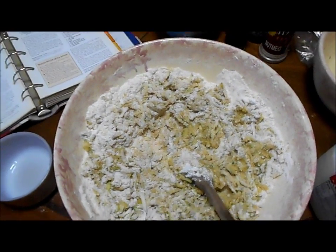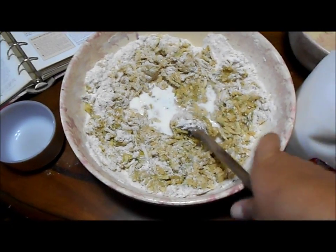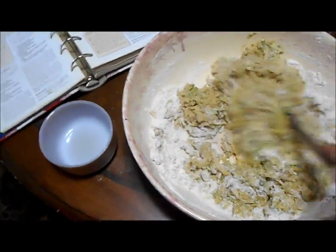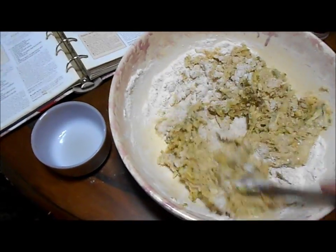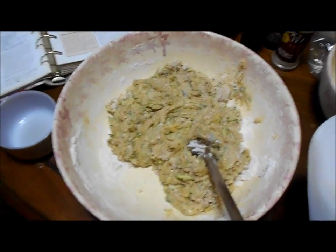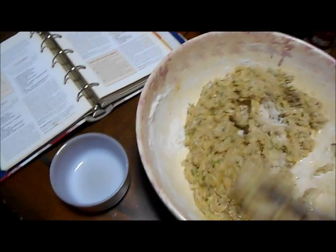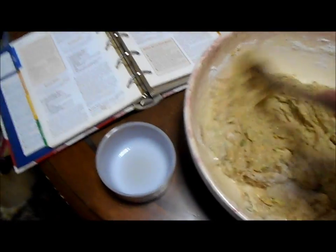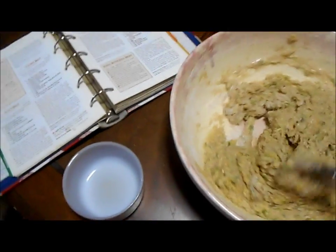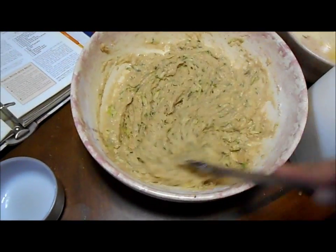I've mixed the wet ingredients with the dry ingredients, but I find with this recipe that it's too dry. It doesn't call for it, but I add a little bit of milk just to get it chunky. You want a nice thick batter, but you want it all moist. As far as the measurement for the milk, I just add a little bit, stir it in, see if it works, and if not add a little bit more. I imagine we use about half a cup, because you want a thick batter — nice and thick like this.